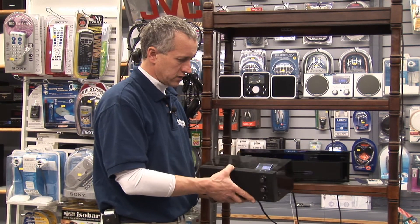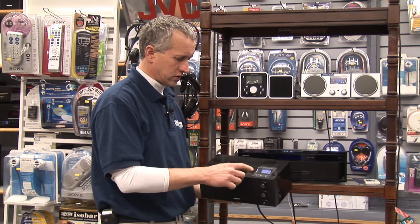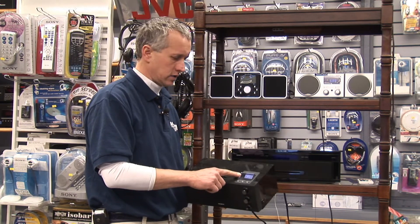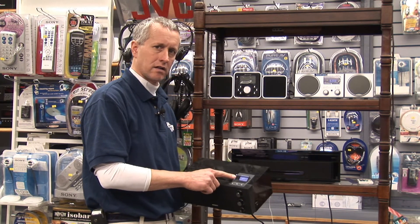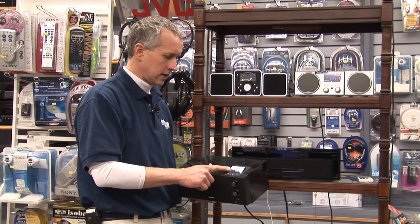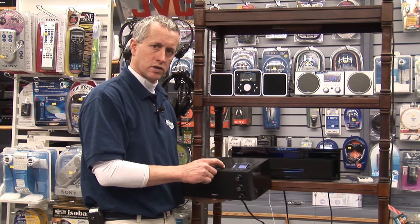This particular radio is a digital radio, so it'll tune your stations in with a digital synthesized tuner. That doesn't mean it's receiving digital signals — it's still receiving analog signals, but the way it processes those FM analog signals is done with a digital synthesized tuner.